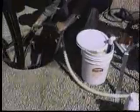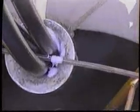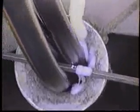Polywater J comes in wide mouth packages. While it can be poured from its pail, it's much neater to pump the lube to get it into horizontal conduits. The LP3 pump shown here is pumping Polywater J into a feeder tube.